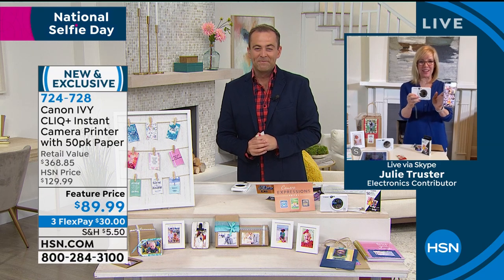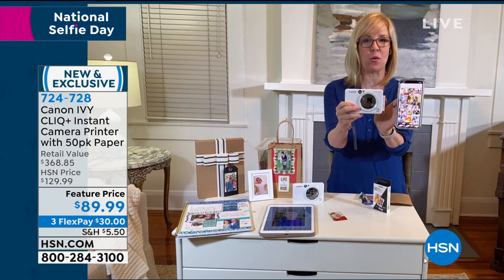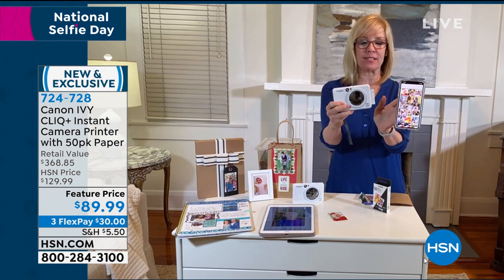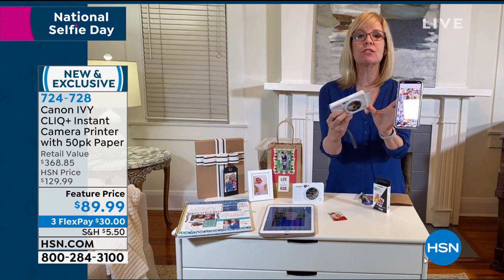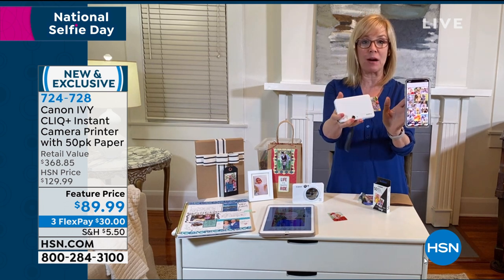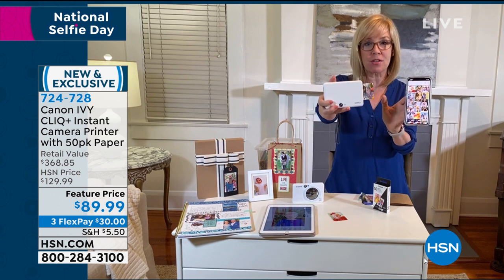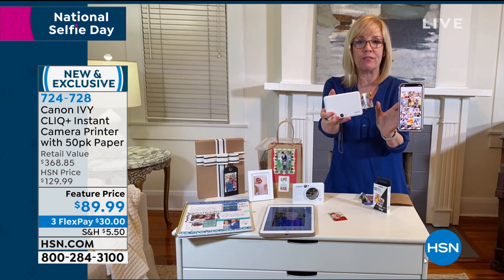It's so much fun. So right now I'm at my house and I'm printing directly from my phone. I've got my iPhone here — it doesn't matter if it's Apple or Android, I'm just using it as a printer. So you can use it as a printer or you can use it as a camera. It is a two-in-one. In fact, Canon sells just the printer, just the original Ivy.